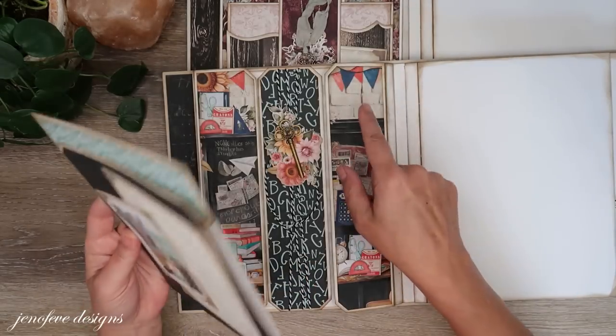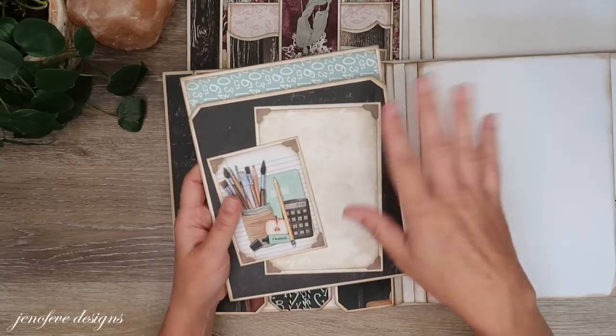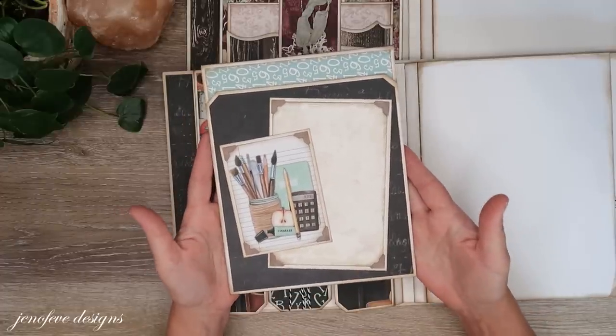There's the insert — I did it the exact same way I did the antique shop. So if you want to make this album, follow along with the antique shop videos and you can just swap out what paper you use. It's just that simple.